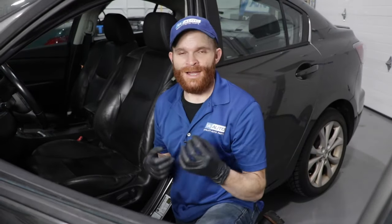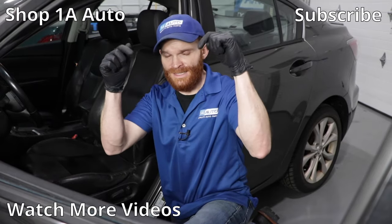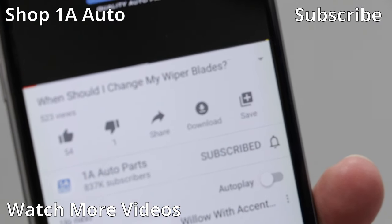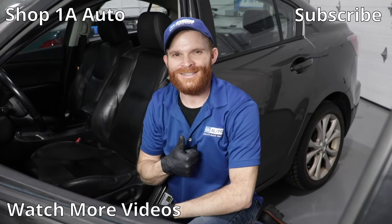It's way cheaper than buying a new seat and it was easy as pie. I hope this video helped you out along the way. If you learned something or you've got something to say, leave it in the comment section below because I love to hear from you. If you liked the video, smash the like button for me. While you're at it, go ahead and subscribe and ring the bell so you can be kept up with all of our latest content.